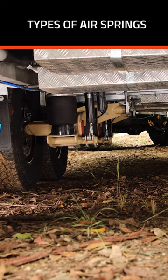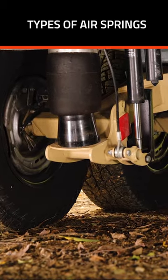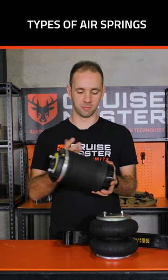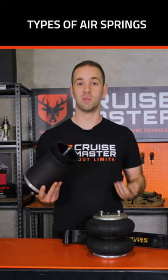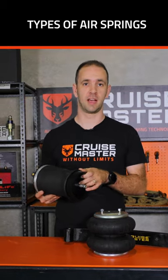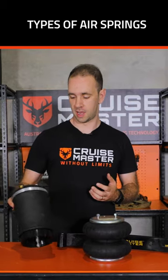On a rolling sleeve, the piston slides out and this rubber bag on the outside is tucked up inside there. It opens up quite well and then compresses down quite low, so you get quite a bit of travel out of it — which is really good when we're looking at independent suspensions and beam axles for long travel applications for off-road conditions.